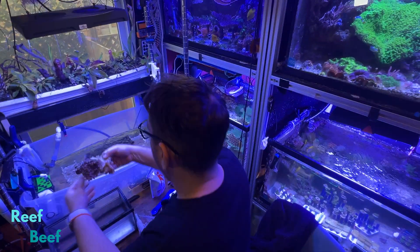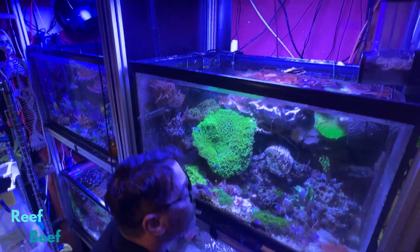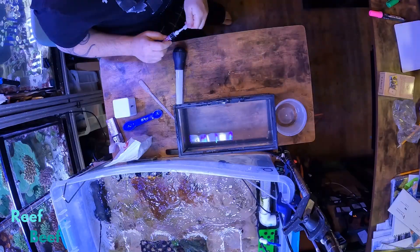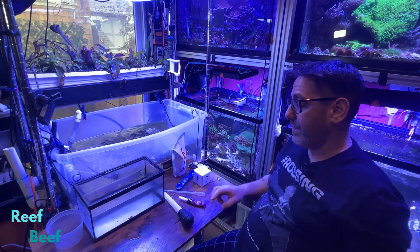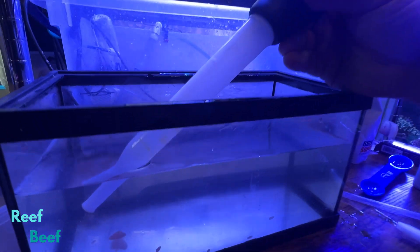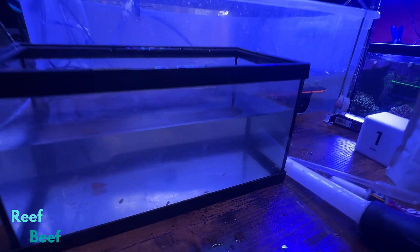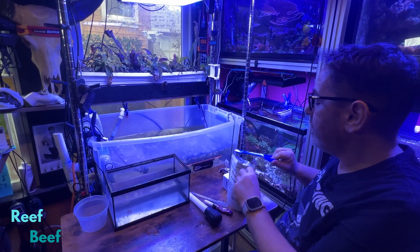This will now get rinsed and put back up there where it was. We can take a look at it again later today or in a few days, and I expect that coral to color back up as well. Let's take a look — are these guys dying? Some people are doing 10-minute dips, 15-minute dips, so I think that's probably fine as well. I'd really like all these worms to let go.